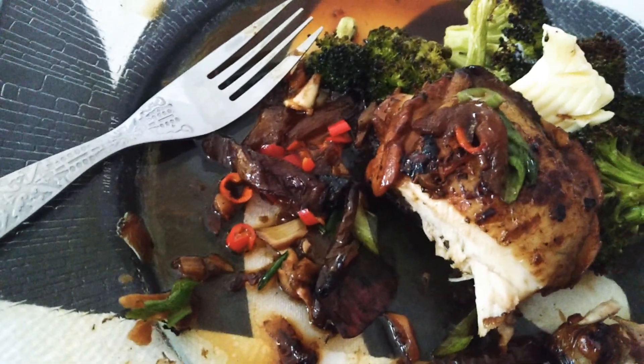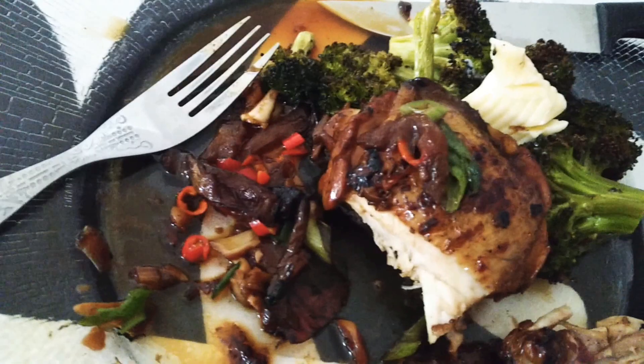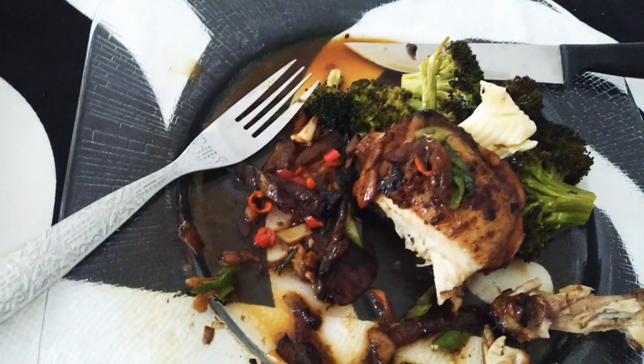I started partaking in my meal, and as I was partaking I was like, I have to videotape this and share. So I just wanted to share in my meal that I am partaking in. I'd highly recommend it — it's Chicken Adobo, a dish of the Philippines.